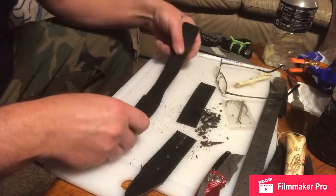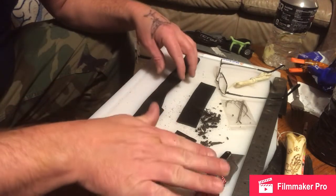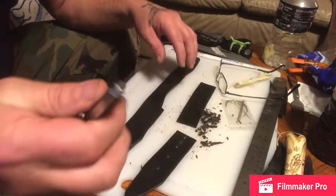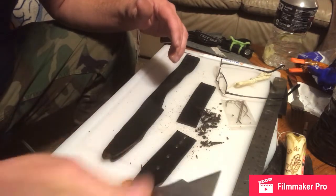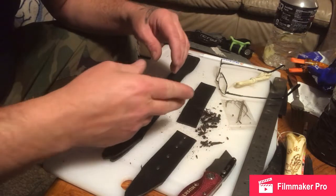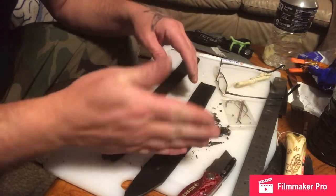You can buy leather trimming tools. What I'm doing is using a razor — you could use an exacto knife, just something. If you're cutting it with scissors, it's going to throw it all off; your cuts are going to be wavy.